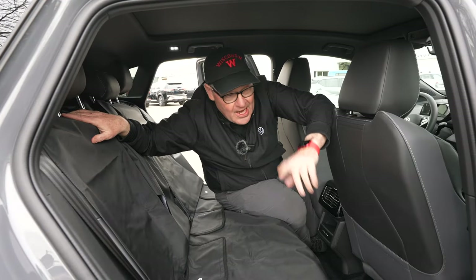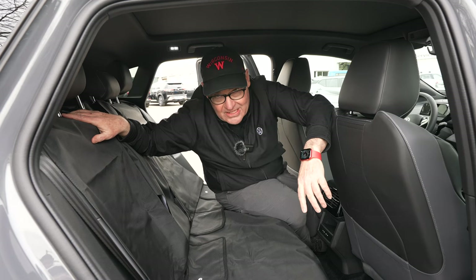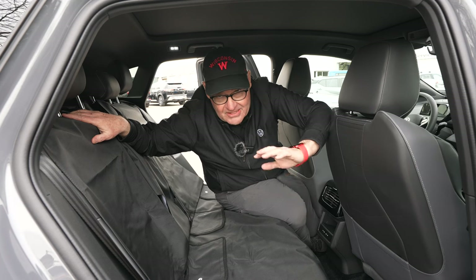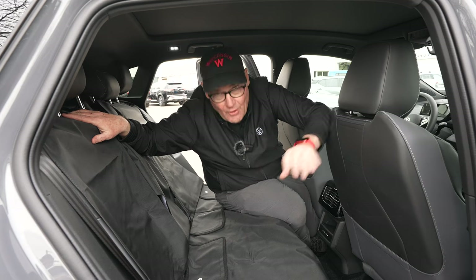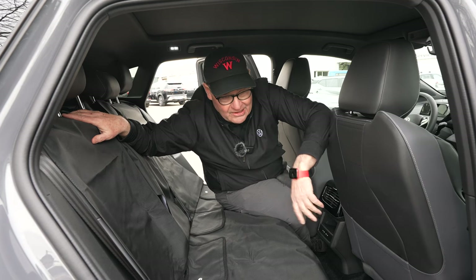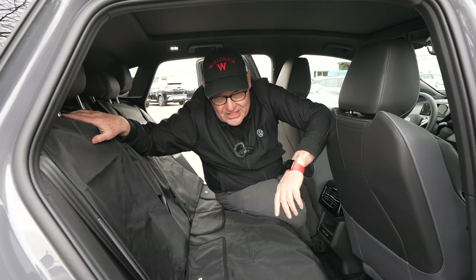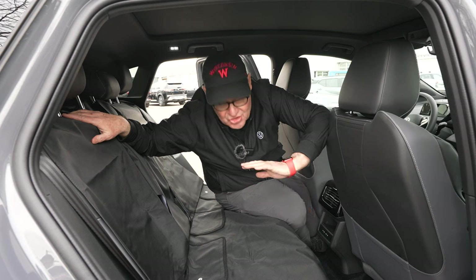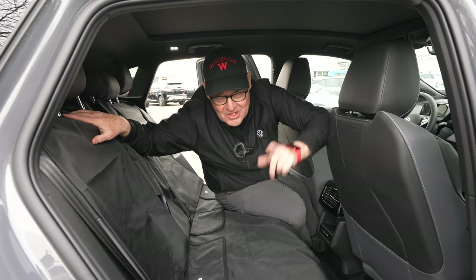Hey, once again this is Principal Bob, the Electric Principal. I'm so glad you joined me today. If you like this video, please give it a thumbs up, and subscribe to the channel — you're going to see a lot more videos in the next few weeks. I want to make sure we can keep this up, so subscribe. We'll see you soon.